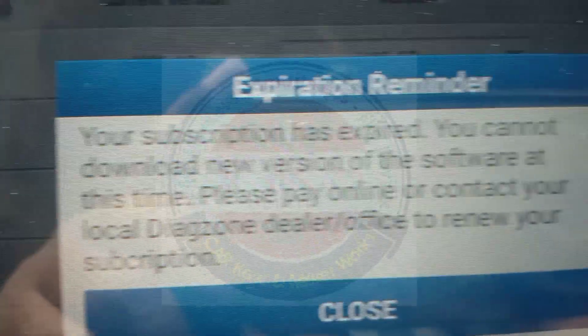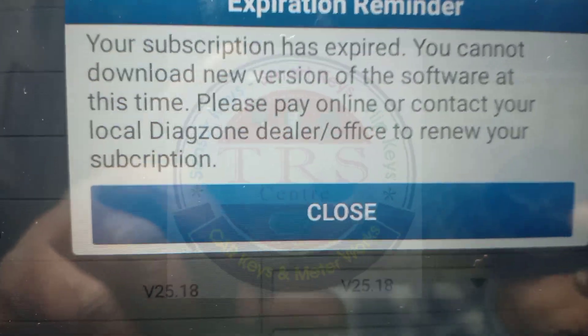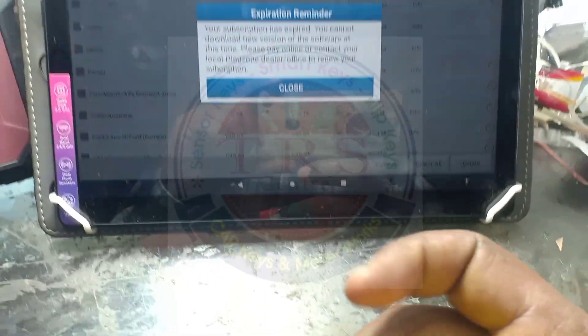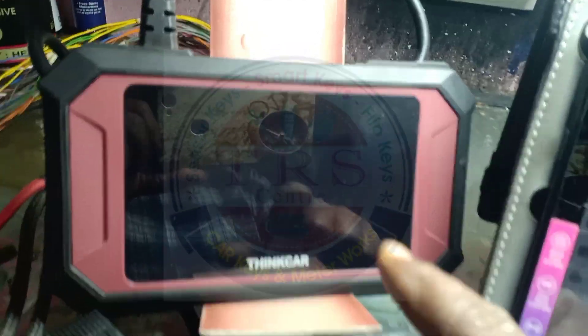In Dag Zone, selecting the update option, I got the message: 'Your subscription has expired, so you cannot download a new version of the software at this time.' That means my update period is completed in Dag Zone. ThinkTool Reader 7 is the best tool for lifetime free updates.